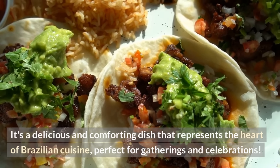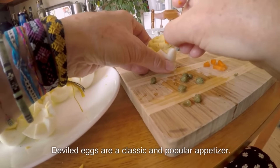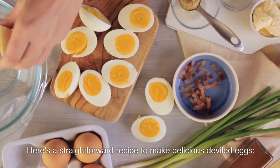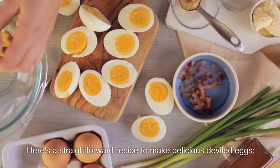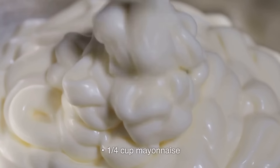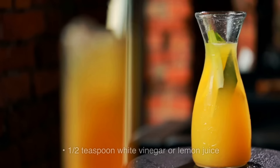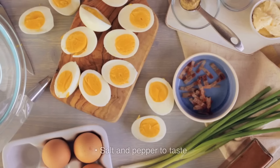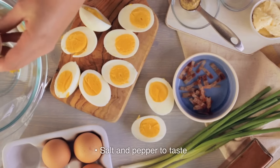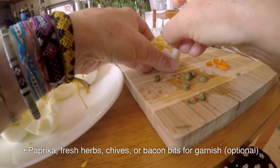Deviled eggs are a classic and popular appetizer. Here's a straightforward recipe. Ingredients: 6 large eggs; ¼ cup mayonnaise; 1 teaspoon Dijon mustard; 1 teaspoon white vinegar or lemon juice; salt and pepper to taste; paprika, fresh herbs, chives, or bacon bits for garnish (optional).